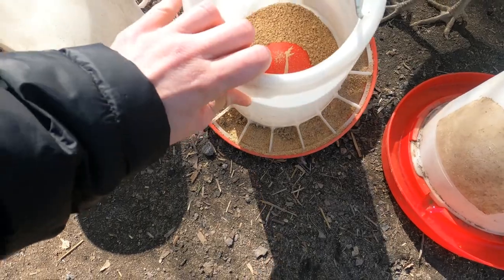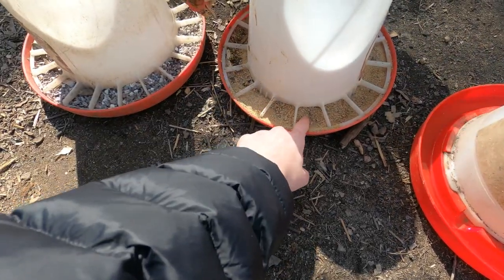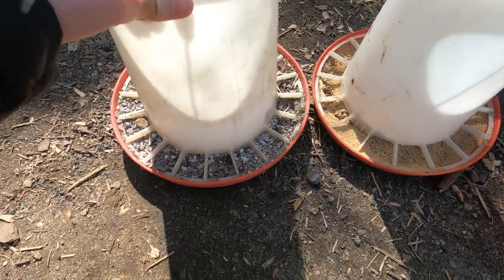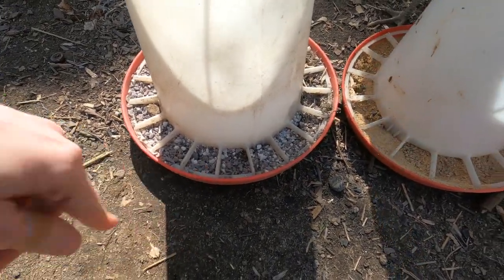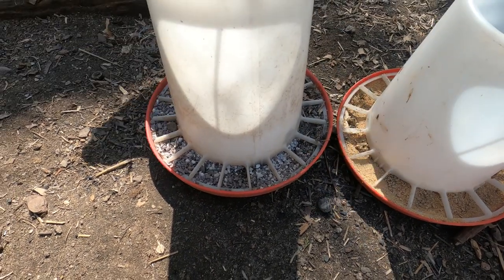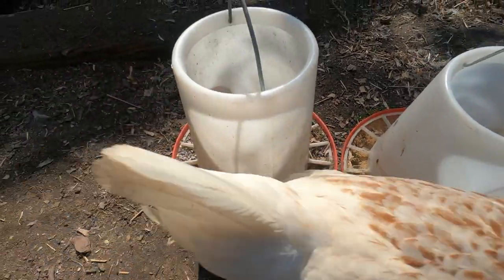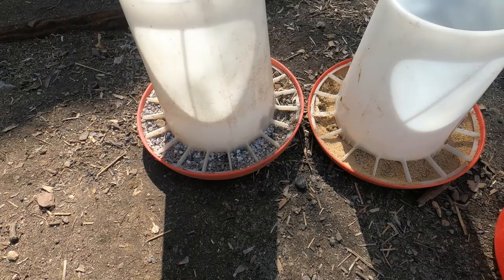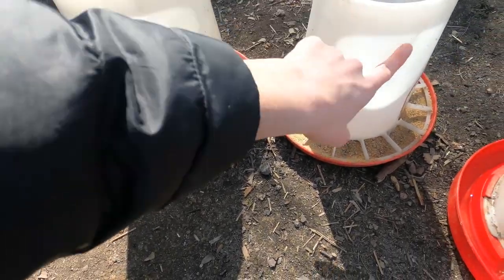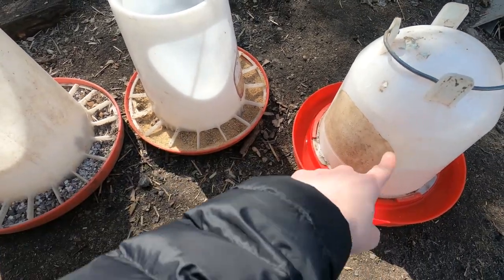Here's their food — I'm actually out here filling everything up. This one has little holes right there and they're able to eat out of it. This one here is full of grit and oyster bits. You have to give them grit in order for them to digest their food, so this is really important — it stays out with them 24/7.